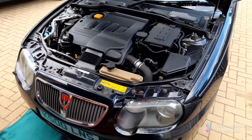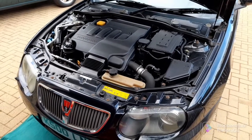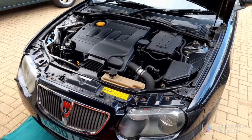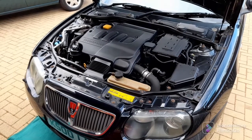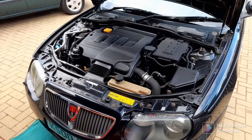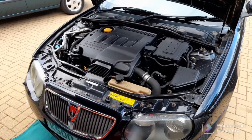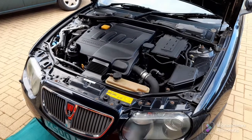Today I'm going to be doing a coolant change on the Rover 75 diesel. I've had the car for two and a half years now and it's pretty much the only thing that hasn't been done. The coolant looks fine when I tested it, looks pretty clear, but because I've got no record of it ever having been done and it's a cheap thing to buy and quite easy to do on this, I thought I would give it a go.